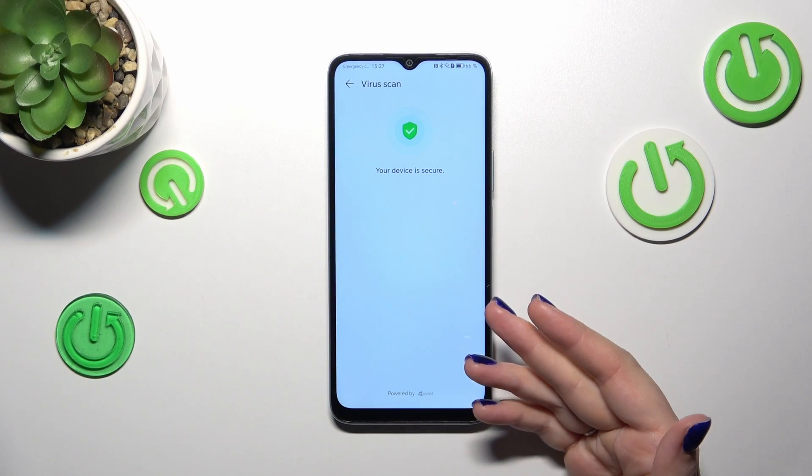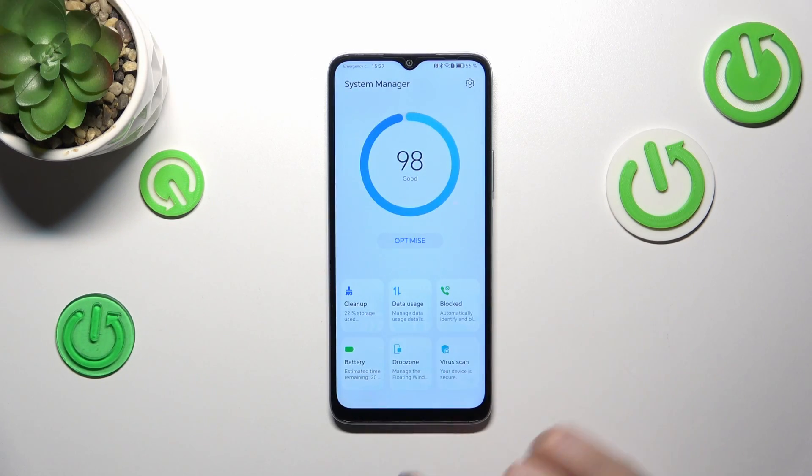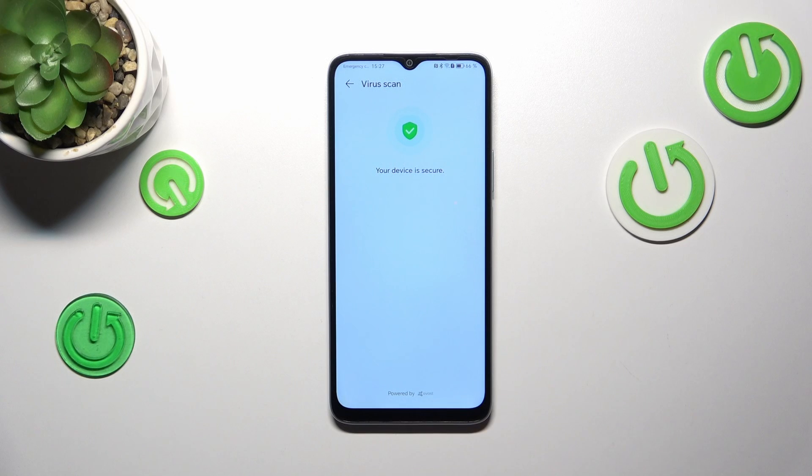As you can see, in my case the device is secure, so there isn't really anything more to do. We can try to tap on it again, but the device is secure.